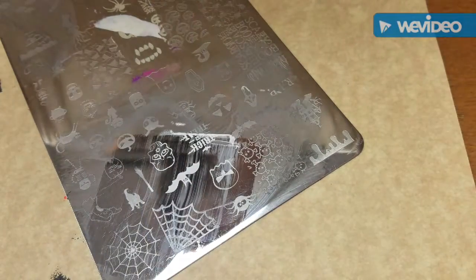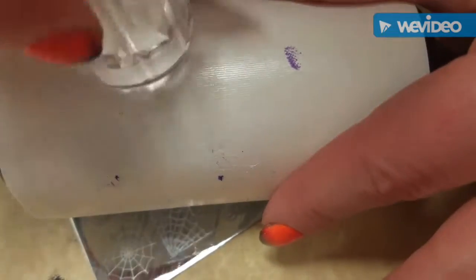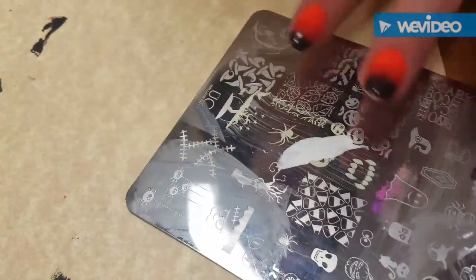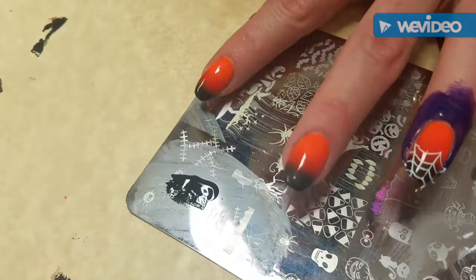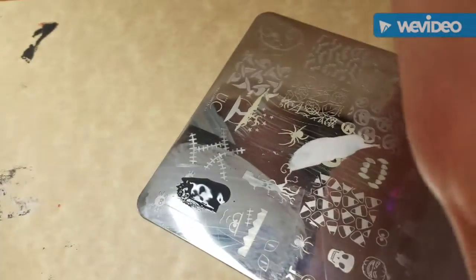I don't know if I've ever shown this before — I take my lint roller and put the stamper on there like that and it cleans it off. I don't know if I've ever said that's what I'm doing when I say I clean off my lint roller.